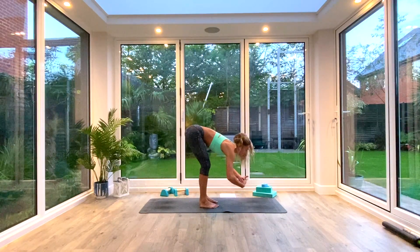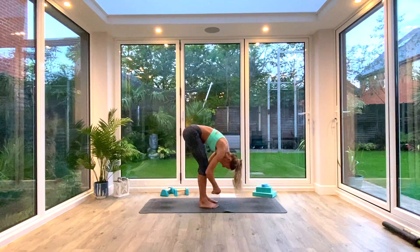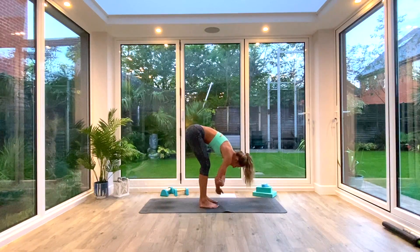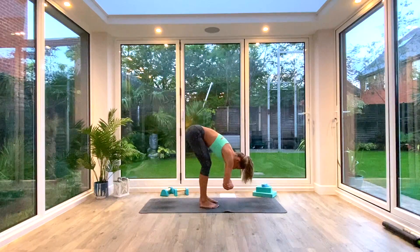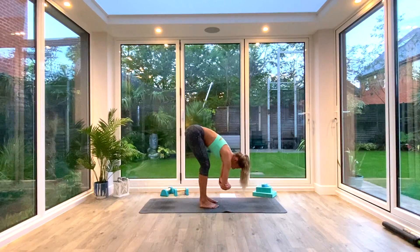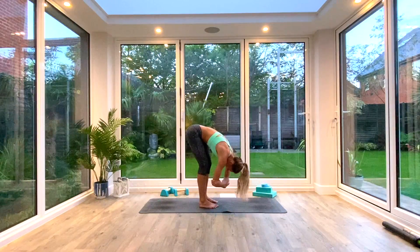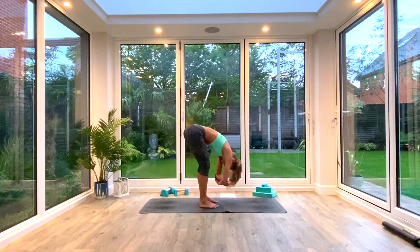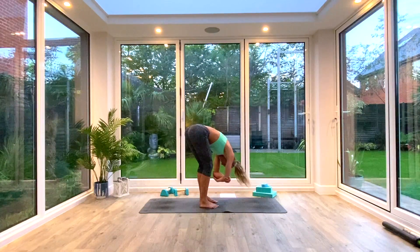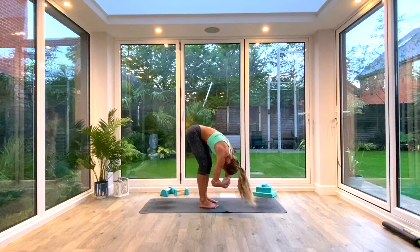Bend the knees, think about drawing the chest over the thighs — trying to meet that belly button to your thighs rather than hunching the shoulders. Crown of the head comes down towards the floor. Take opposite hand to opposite elbow and just sway from side to side. You can stay static if you want or you can pulse up and down as well. Just feel the stretch in your hamstrings, your glutes, your lower back. It's also quite good to de-stress — if you're feeling stressed or tense, just take a moment of Uttanasana, ragdoll style.